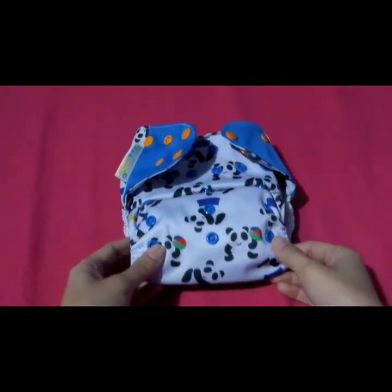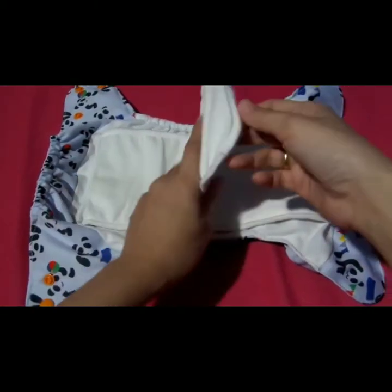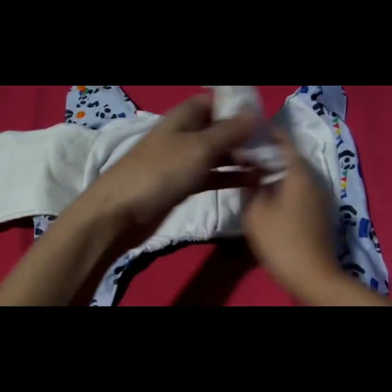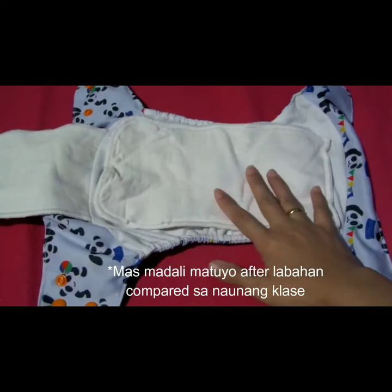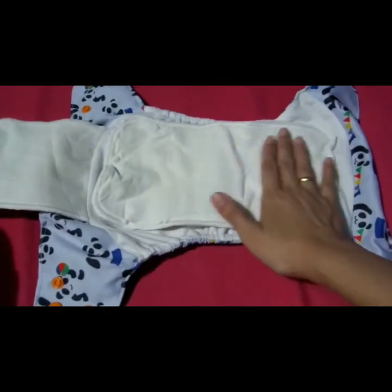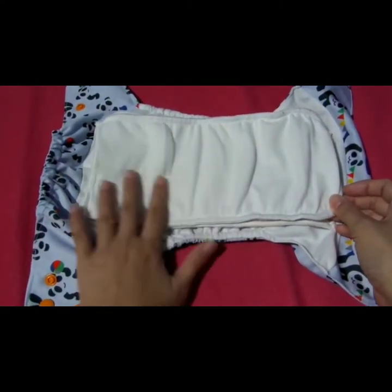Ito naman yung isa pang klase ng all-in-one. Yung soaker niya ay nakatahina din, pero naka-open siya para mas madaling matuyo. Itiklop niyo lang siya, pero hanapin niyo muna kung alin yung may stay dry na layer, para yun yung nakadikit sa buwet ni baby.